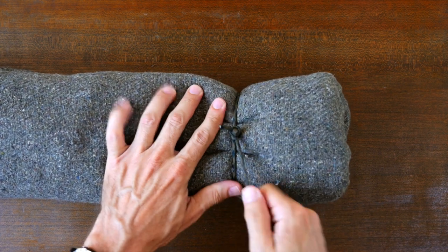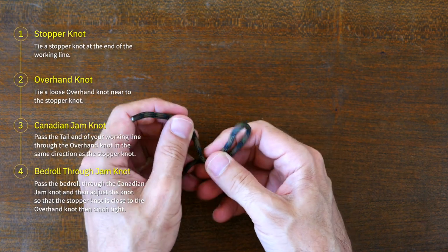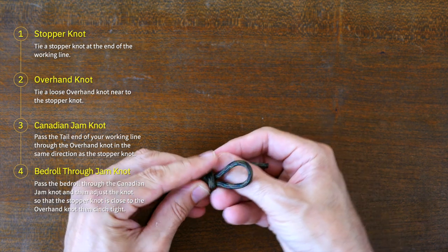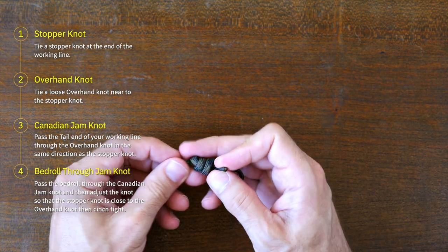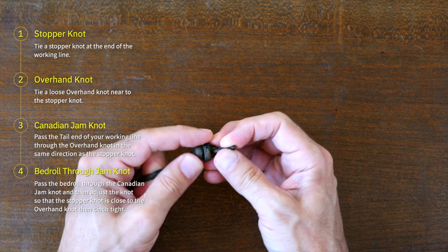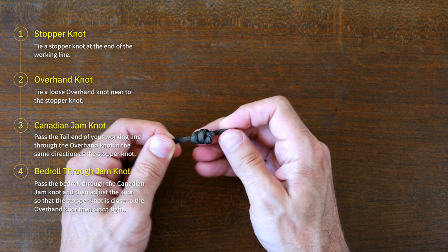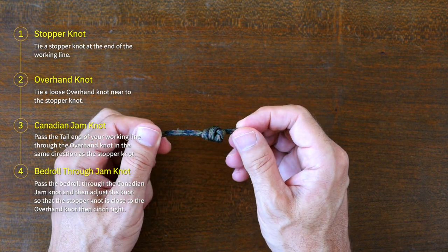To begin, we're going to tie a Canadian jam knot to one end of the bedroll. When tying the Canadian jam knot, you can use a simple overhand knot as the stopper, but for this application I like a slightly more bulky stopper. So I'm using a heaving line knot to create a small little toggle. The larger stopper will make the bedroll knot system look better, and I think it's a bit easier to use too.